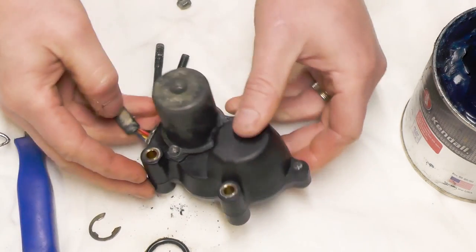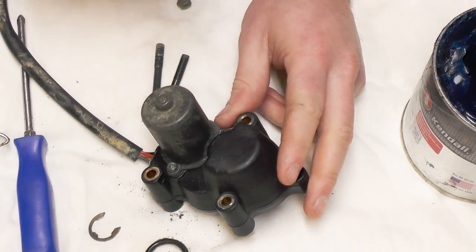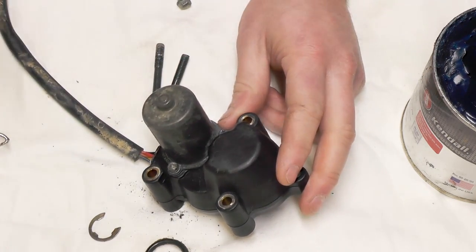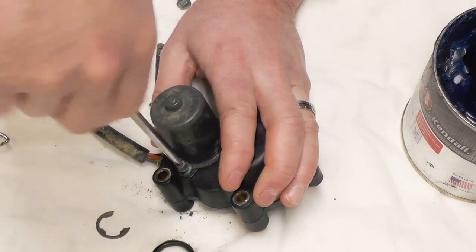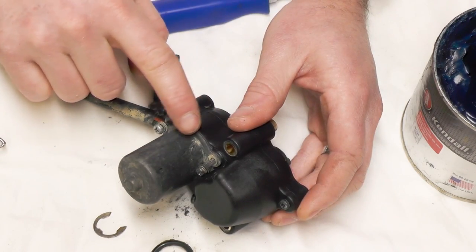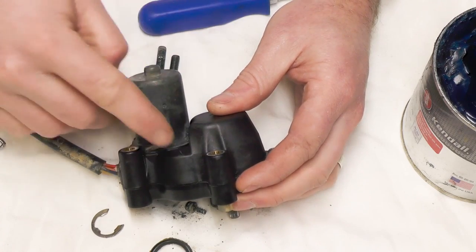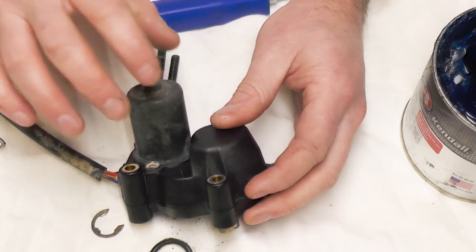Then I'll turn it over on the side where the motor's located. There are three Phillips screws in here we're going to have to remove. This cover only works one way, so on this side I went ahead and marked it — I've grooved it out so I know how it goes back correctly.